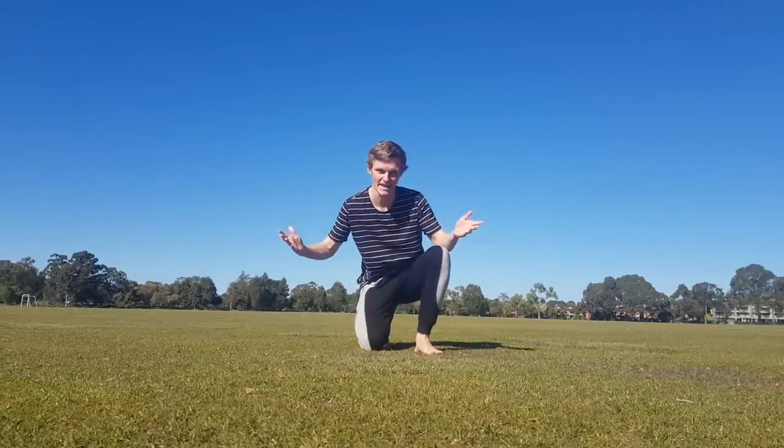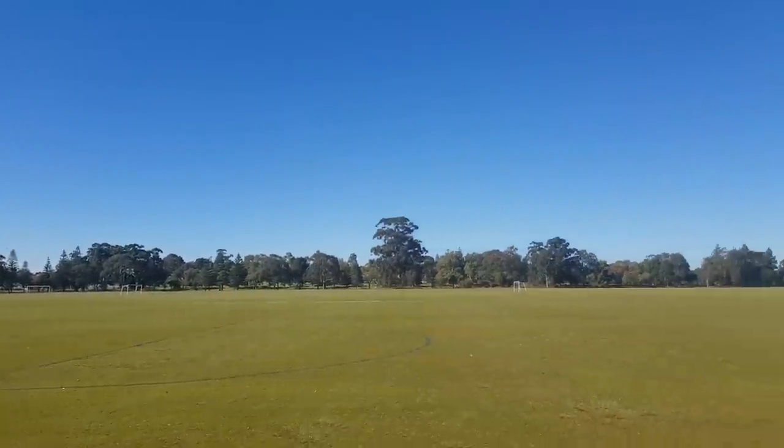What's up guys? It is a lovely day here. I have this whole oval to myself, and I'm going to be showing you guys how to do some Smash moves in real life.